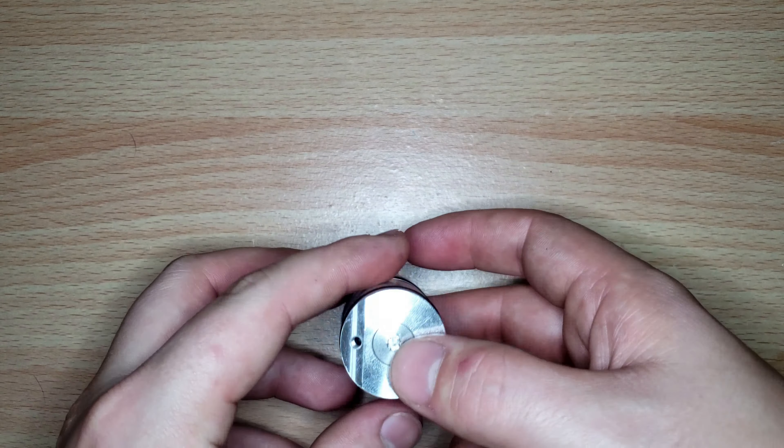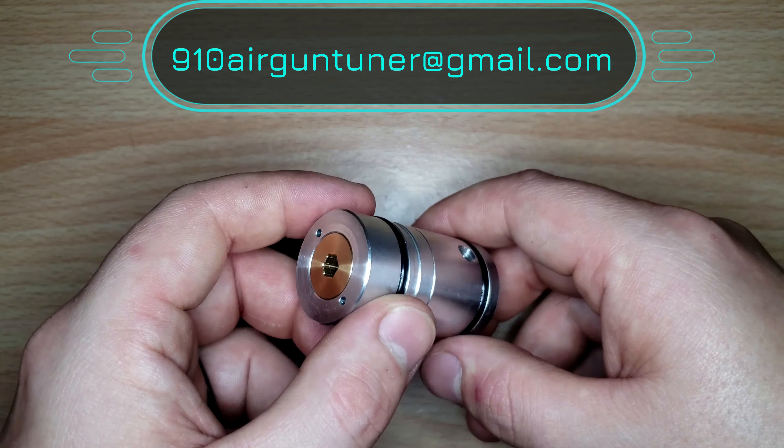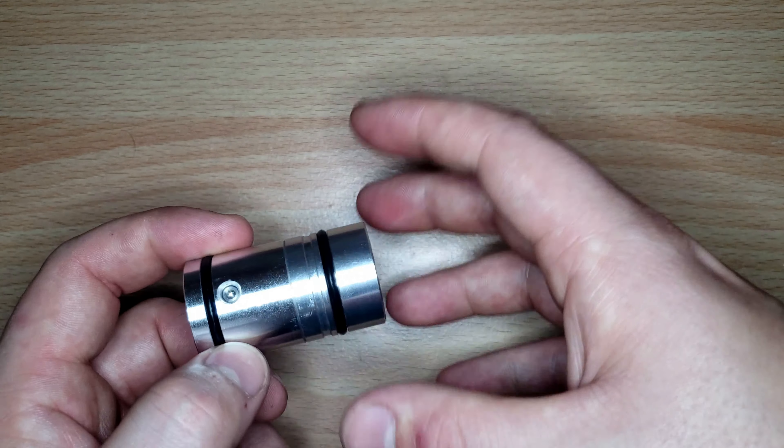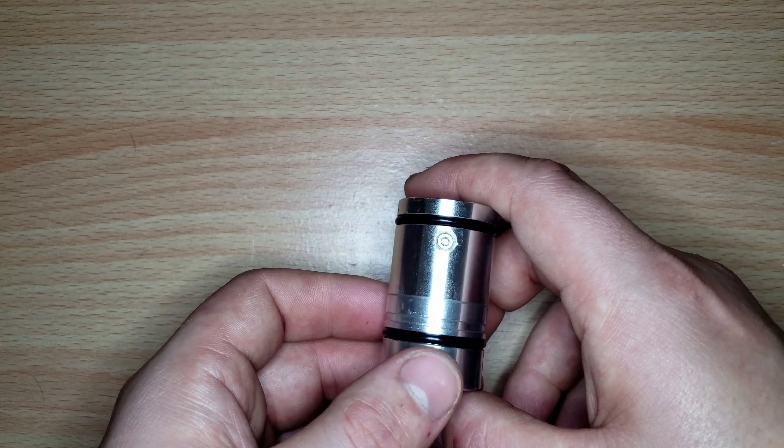If you have any questions, drop a comment or shoot an email to 910airgunntuner at gmail.com — the address is in the description and on the YouTube page. This regulator is for the Dreamline tube edition and all Dreamlines with an air tube — not the Compact, which has a bottle adapter considered a compact cylinder. It's also compatible with Wildcat Mark Twos with the AMP installed, all Wildcat Mark Threes, the Streamline, or any other 34-millimeter air tube. Thanks for watching!